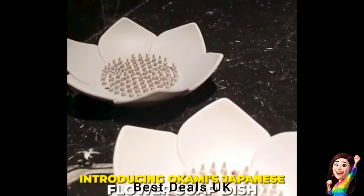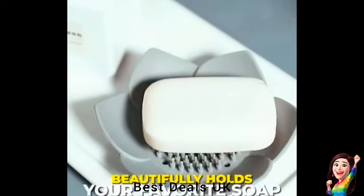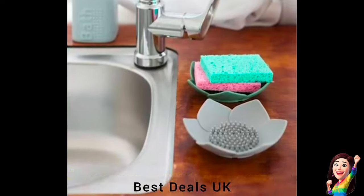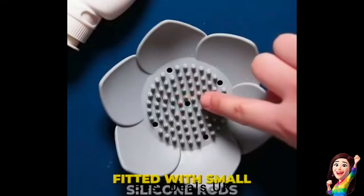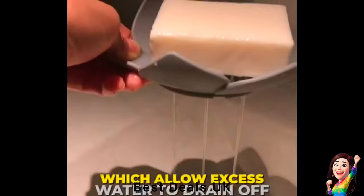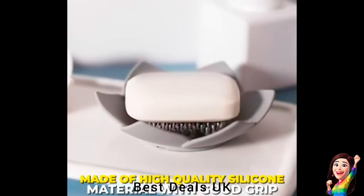17. Soap Dish: The simple appearance is very stylish, suitable for any color theme of the bathroom, and will not appear obtrusive. The soap drain rack uses superior silicone material, which is durable and will not rust or break. Product link is given in the seventeenth link.